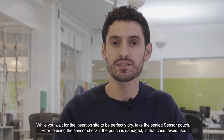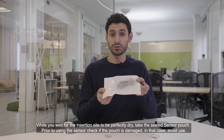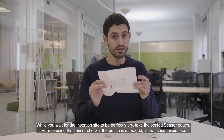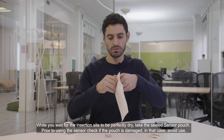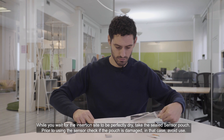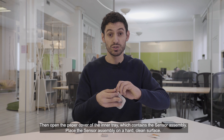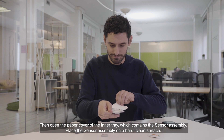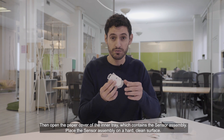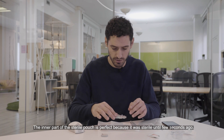While you wait for the insertion site to be perfectly dry, take the sealed sensor patch. Prior to using the sensor, check if the pouch is damaged — in that case avoid use. Then open the paper cover of the inner tray which contains the sensor assembly. Place the sensor assembly on a clean, hard surface; the inner part of the sterile pouch is perfect because it was sterile until a few seconds ago.